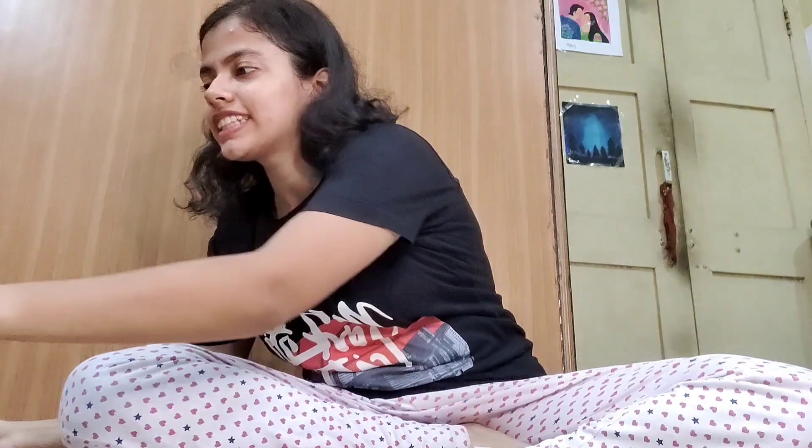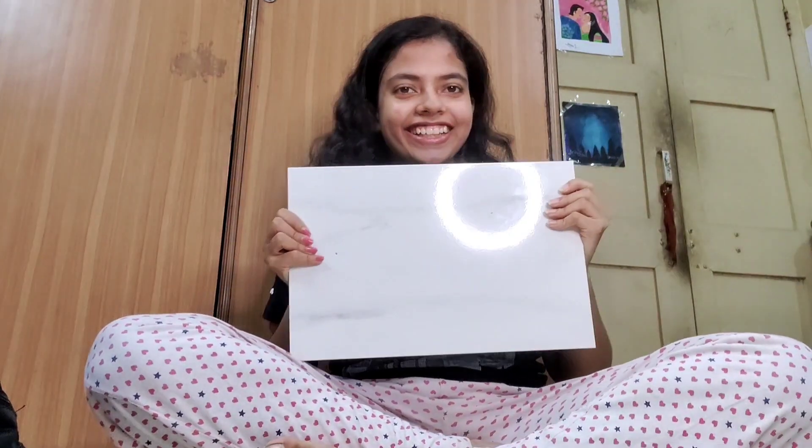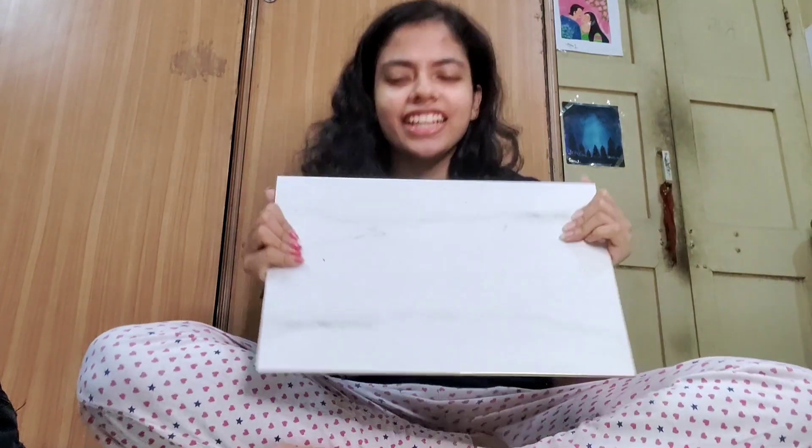So in the Prosthodontics kit, first I found this big tile. I think it's just for providing stability while we work, like a table surface to keep things on.